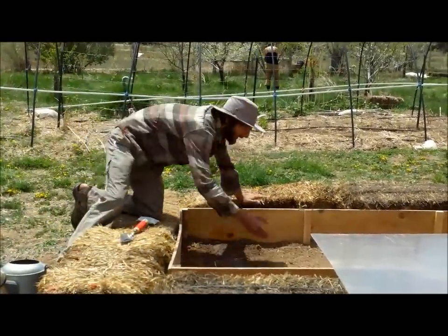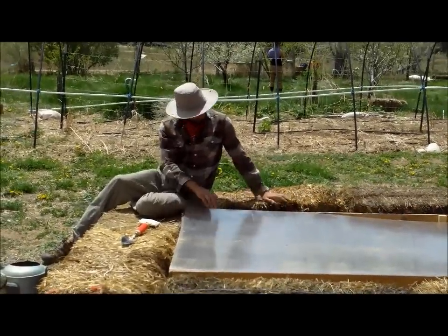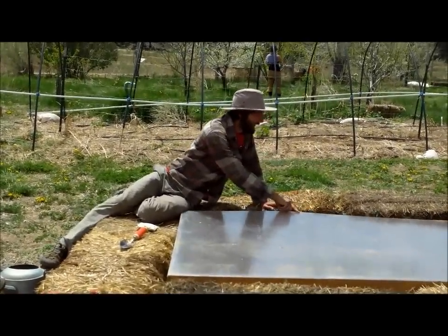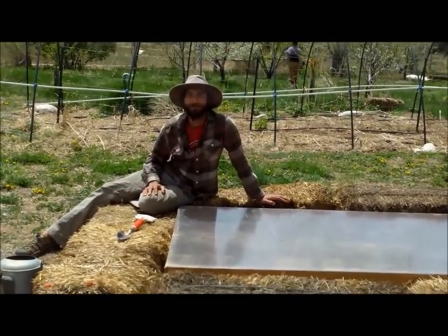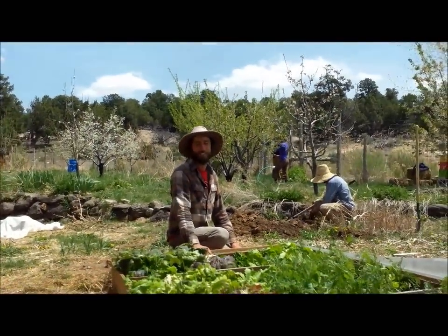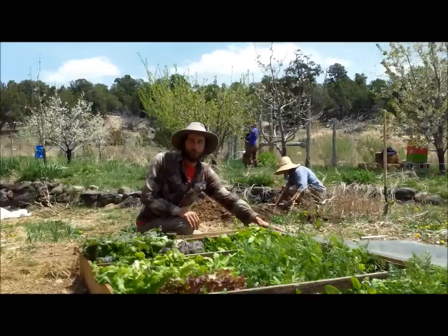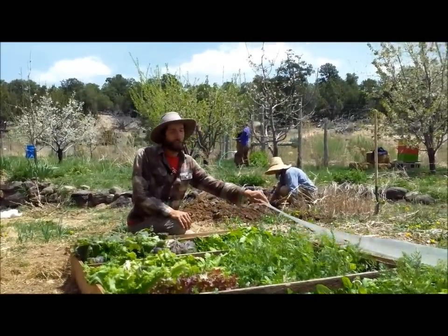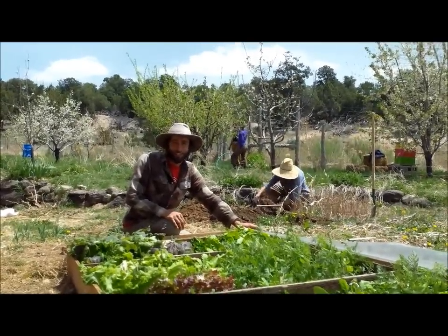We'll give them a little water just to get them started. The last step in our cold frame is just to pull the cover over top to keep that evening frost off of them. It's important to know that when you get closer to summer, and on especially hot days, you want to remove this plastic cover to prevent your plants from getting scorched by the heat.